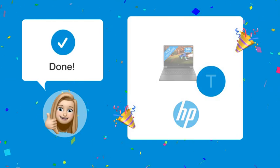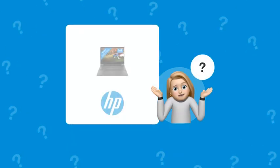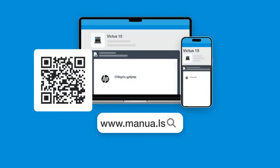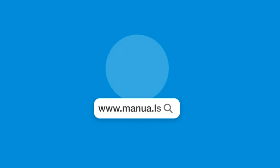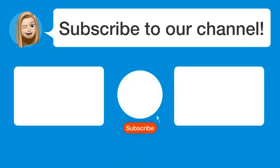Now, you should be able to seamlessly connect your HP Victus 15 to an external monitor. Still need help? Visit our website for the complete manual. There, you will also find questions and answers from other HP users. Did you find this video helpful? By subscribing, you help us continue to answer users' questions, so subscribe to our channel. Thanks for watching and see you in the next video.